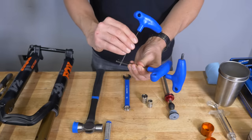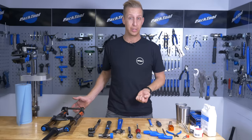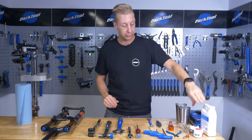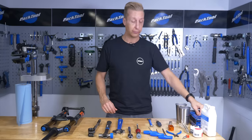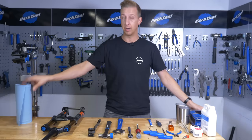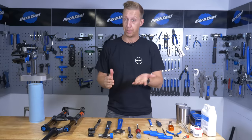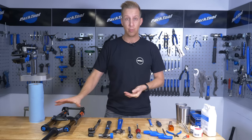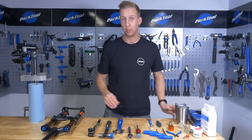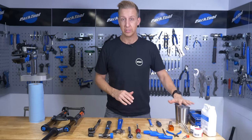You'll also need various Allen keys to suit, since you need to remove the rebound dial at the base of the leg to access the nuts or bolts. You'll need suspension grease, lower leg lube, rubber nitrile gloves because there's very slippery stuff to handle, and shop towel for clean-up. Some isopropyl alcohol or disc brake cleaner is good for cleaning the fork lowers afterwards. I've also got a couple of metal cups here to catch the oil from inside the fork so it can be recycled.